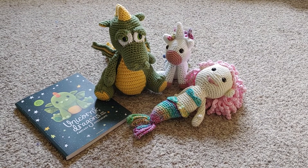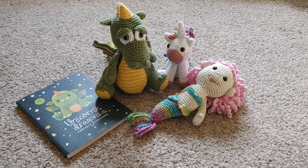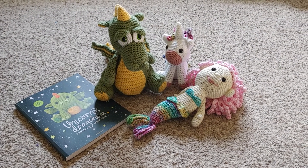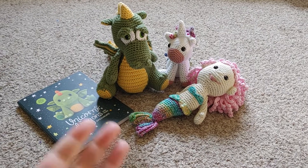Hi! I'm posting another video about some of the amigurumi that I have made recently. I believe that's how you pronounce the name of animals like this.